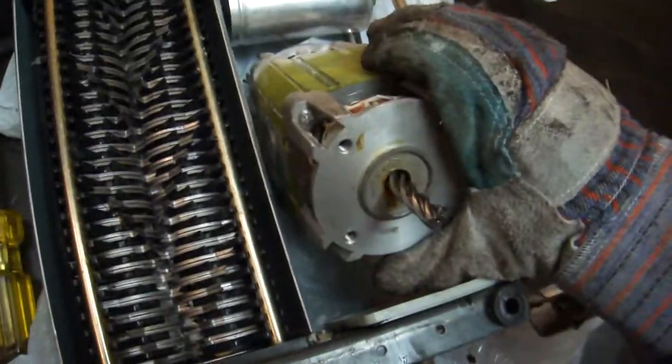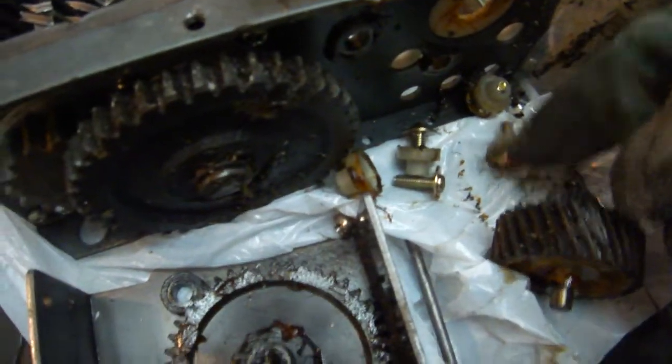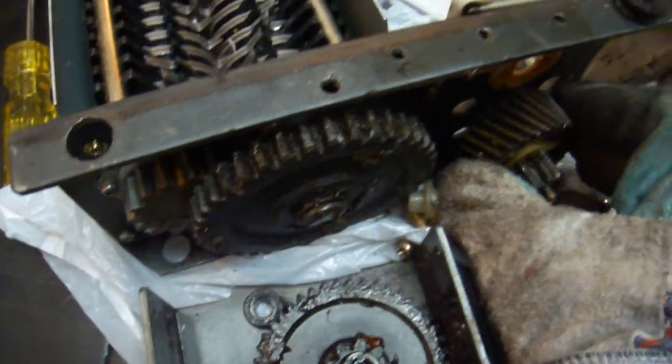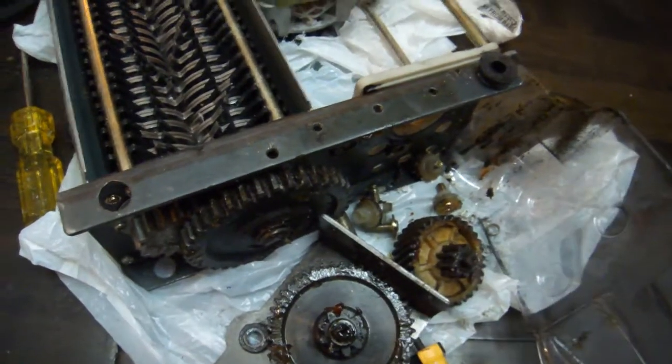The motor will go through the plastic plate and these four screws will hold the motor on. Then this piece just slides right in here and this bolts back on, and that's all there is to it.